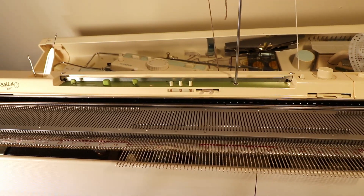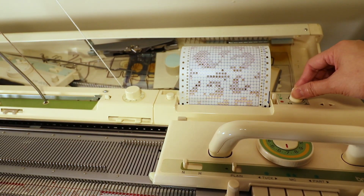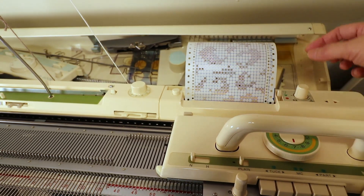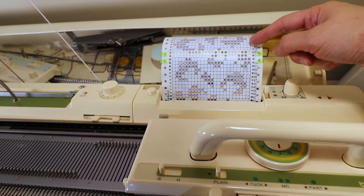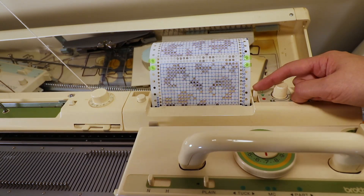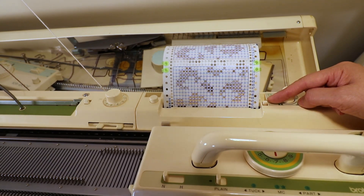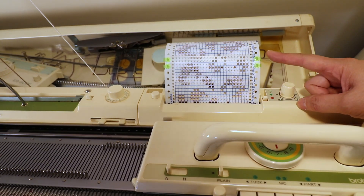I'm working on the Brother AA1 standard gauge machine. First we turn the dial to place the punch card into the slot, then place the connector to connect the beginning and ending rows so it's a continuous pattern. We can always set this to the red dot first — that just means it's on standby and not advancing the pattern.